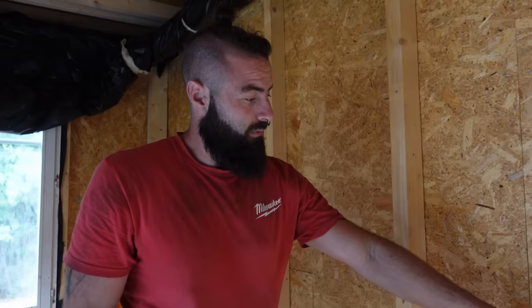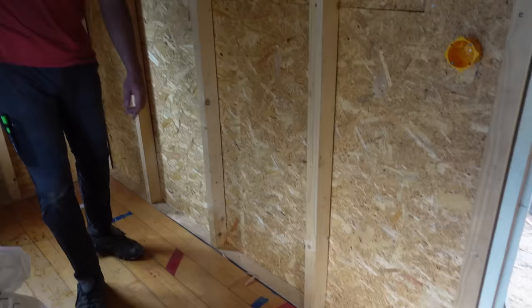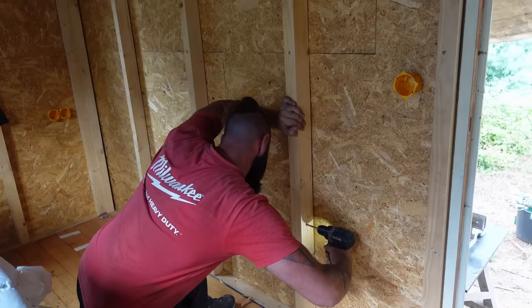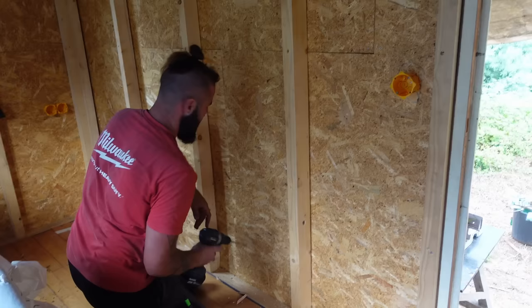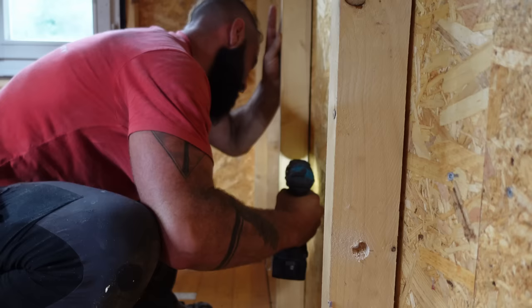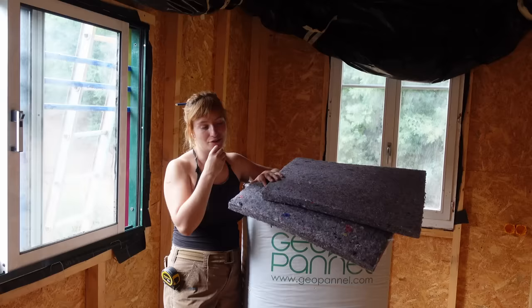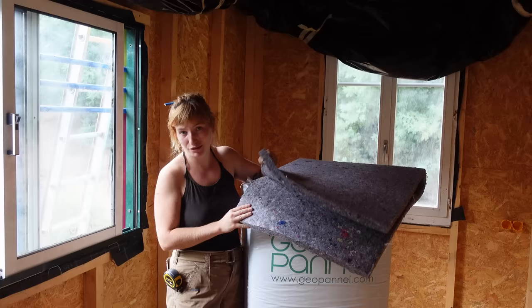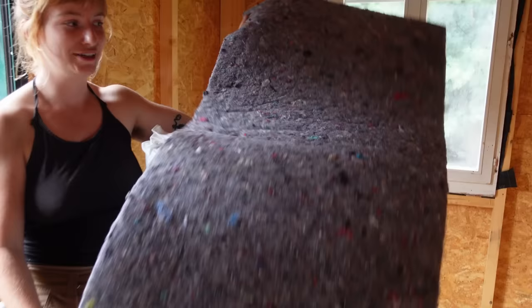We have the boxes in place and Colleen just marked all the points where I have to drill holes to run all the cables. We made all the holes for the electric cables and now we're going to put the first layer of insulation. So it's going to be: first layer, cable, second layer. But today we can only do the first one. This is a kind of a fabric textile compressed insulation and that's what we're going to use. Let's go.